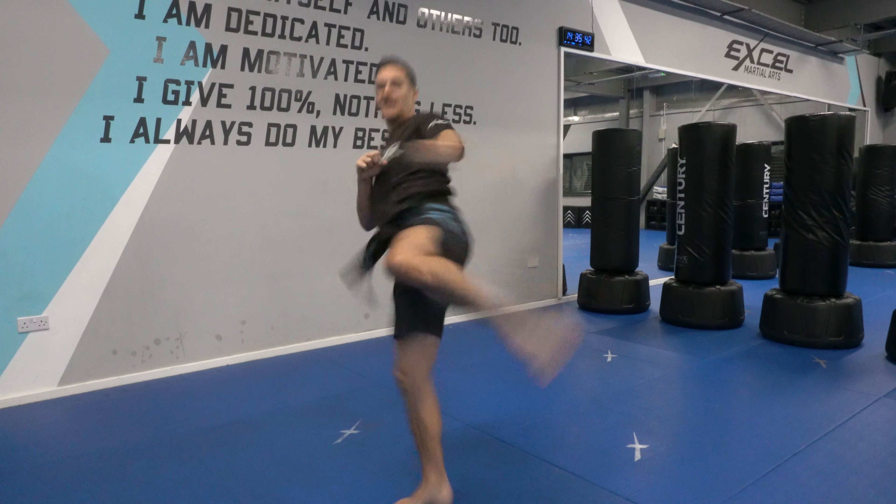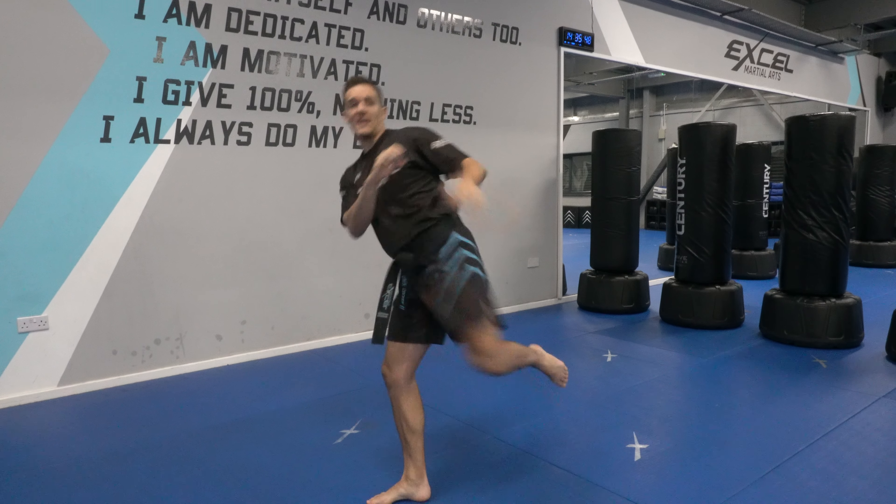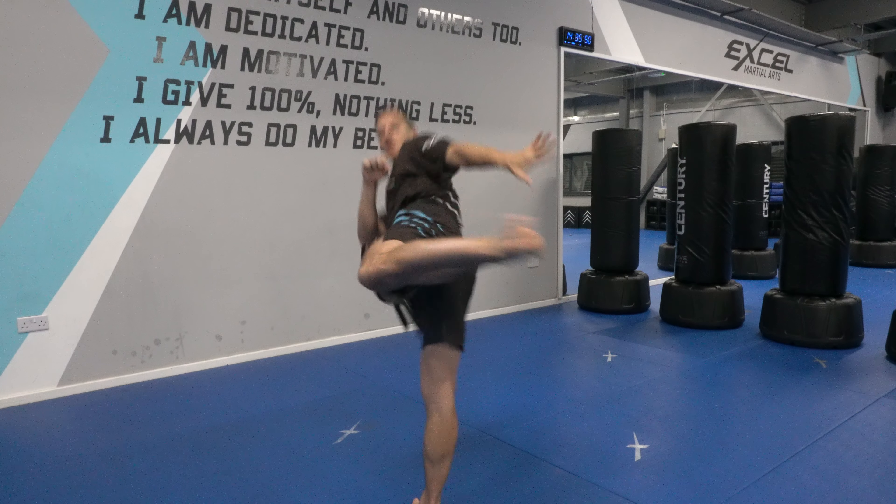Then you're going to finish with a back leg roundhouse kick. You want to go for those last two kicks as quickly as possible — kick the leg as soon as your front leg comes back, throw the back leg roundhouse kick, finishing in guard.